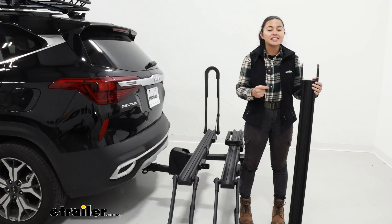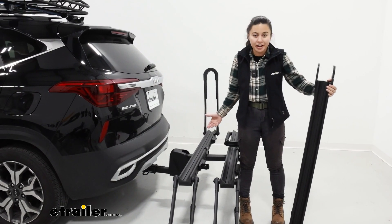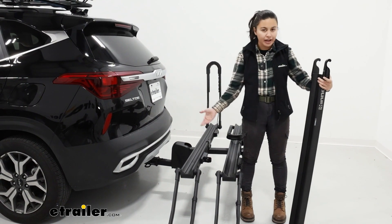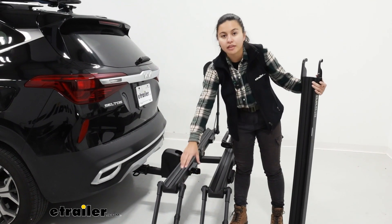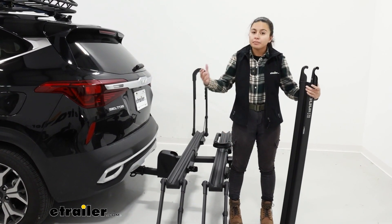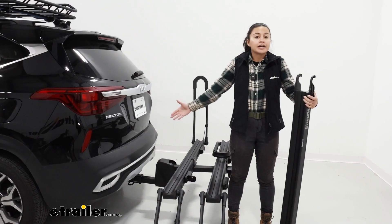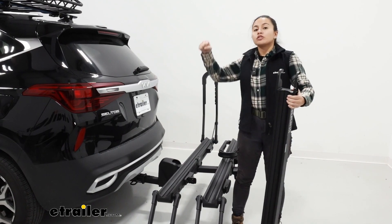Since this is an add-on accessory to the Inno Tire Hold, you might be wondering: do I really need the loading ramp? In some situations, you might not. In our situation here, because our bike rack is lowered to the ground and our bike wasn't that heavy, it's perfectly fine to not use the loading ramp — I'm able to lower the side mounts and still ramp the bike up onto the rack. But if the bike was maxed out at 80 pounds, or if the bike rack sat higher up because the hitch sat higher up, that's when a loading ramp like this would be super helpful.